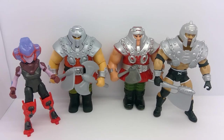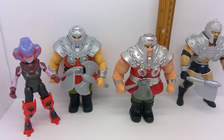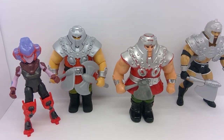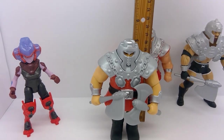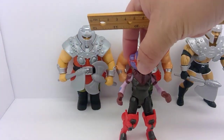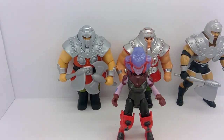Alright, let's get some measurements. Starting with Bill Goldberg — he is just over the five-and-a-half-inch mark. Our Vintage Ram Man is just over the five-inch mark. Our Origins Ram Man is about five and a quarter. And then our Ram Ma'am is probably around five and a quarter as well — it's really hard to tell with the angle I'm at.